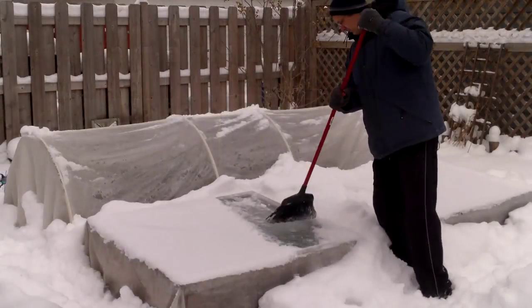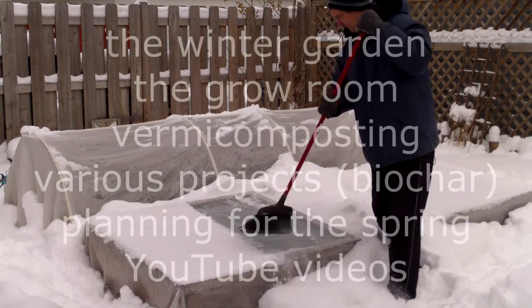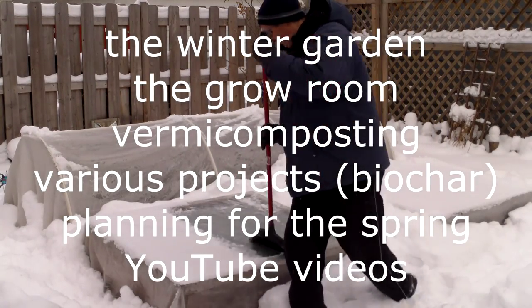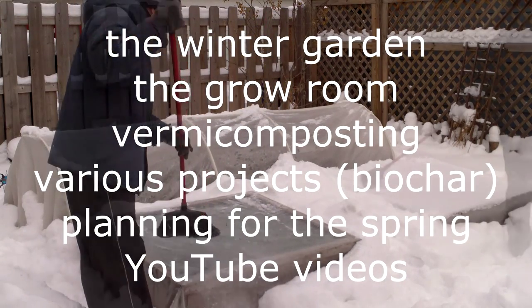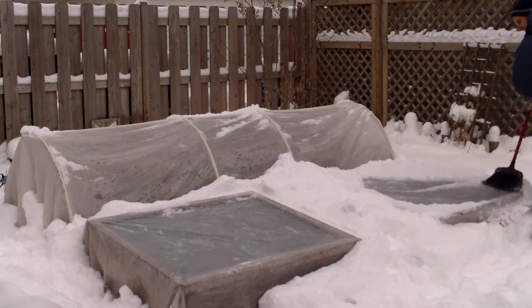Fortunately, over the years I've found a number of ways to get my gardening fix even during the winter months. None of these ways are quite as satisfying as a summer garden, but they help tide me over at least until the spring.